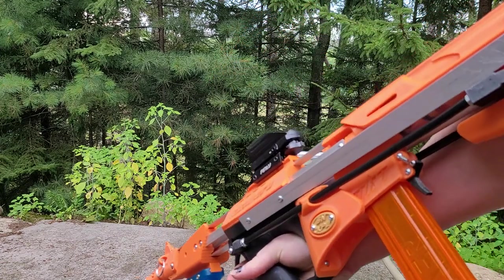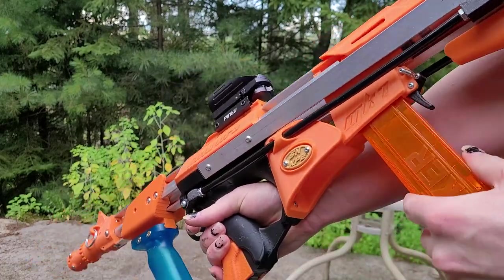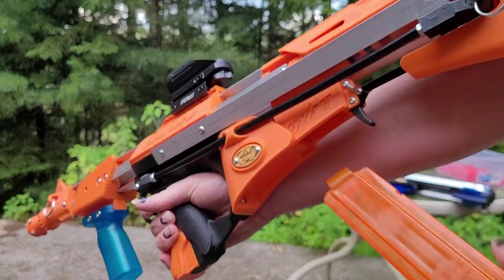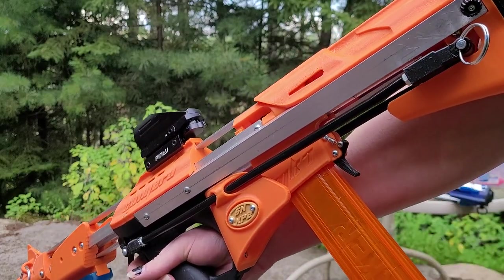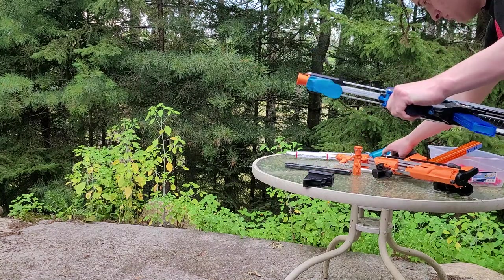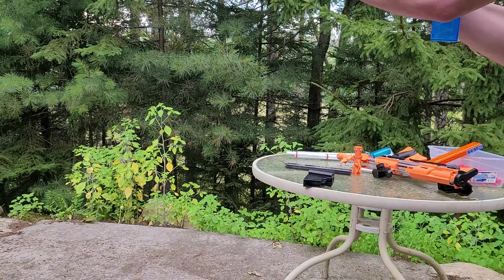This only happens with the angled talon version, but if you do have that version the bolt will actually lock forward or lock backwards on an empty magazine, so you have a nice way of knowing your magazine is empty. That doesn't happen on the straight talon version just because of how the follower works, but the straight talon version still works.